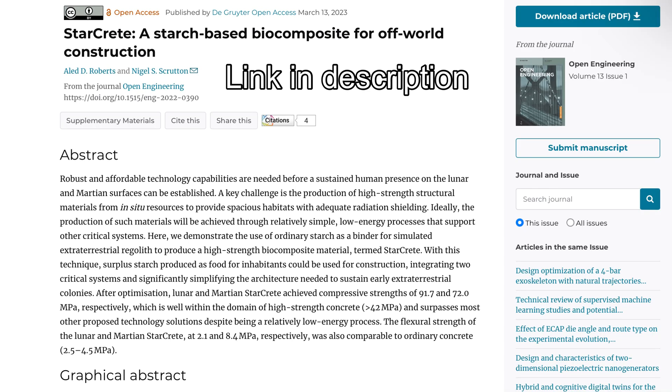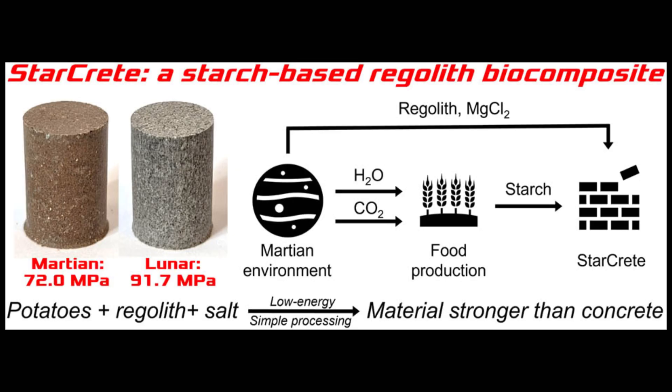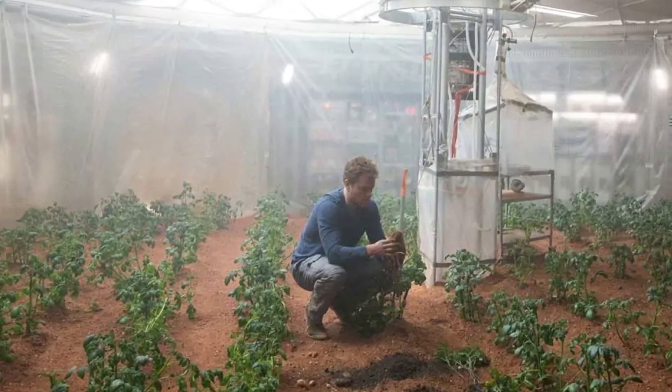Starcrete was proposed in a paper as a future building material for Mars bases. Its main advantage is that it requires very little material to be brought from Earth — most of it is just Martian soil — and they report impressive structural characteristics that match or even exceed regular concrete in some cases. The secret ingredient that turns dusty Martian regolith into strong concrete is potato starch. Maybe the researchers had the idea watching Matt Damon growing potatoes in The Martian.